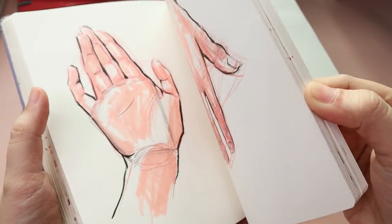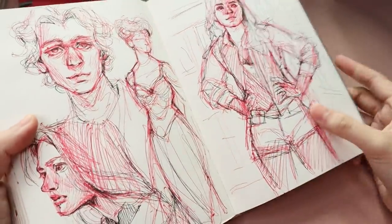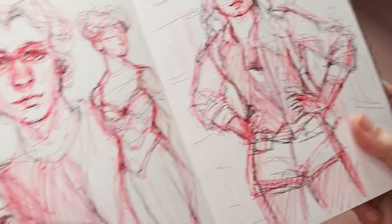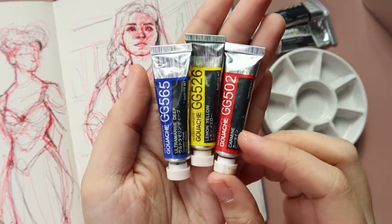This painting and drawing right now is from a show called Sharp Objects, which is so good. You should watch it if you haven't yet, and the sketch itself was done with my red and black pens, but for the painting I will be using my Holbein gouache.